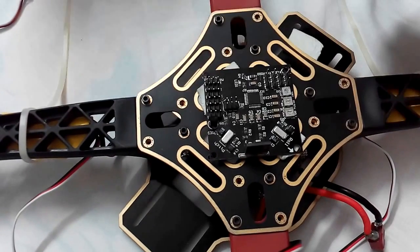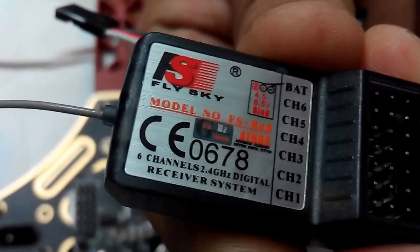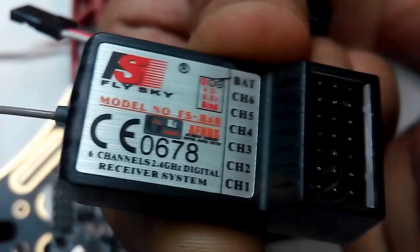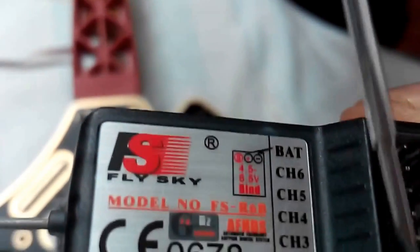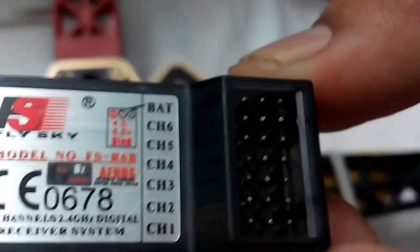We will connect the receiver to the board. On the receiver, the top row is labeled: BAT, CH6, CH5, CH4, CH3, CH2, CH1. Channel one is aileron, channel two is elevator, channel three is throttle, and channel four is rudder. The first pins towards the antenna are all signal pins, the middle pins are VCC, and the last pins are ground.